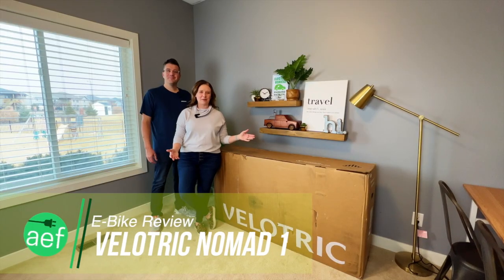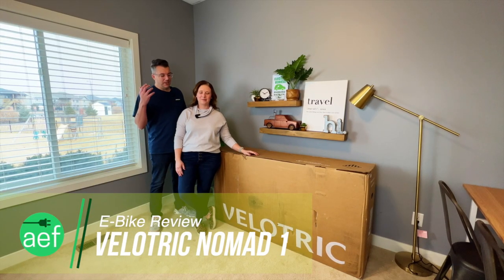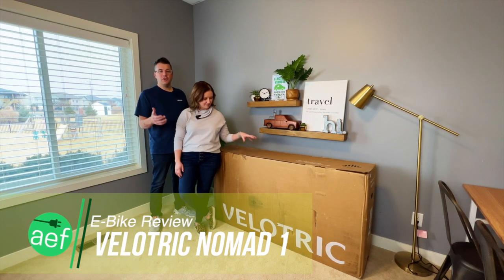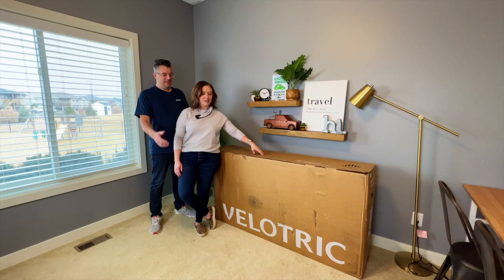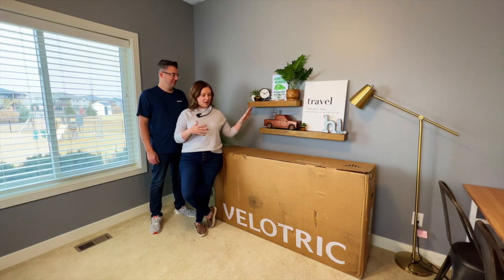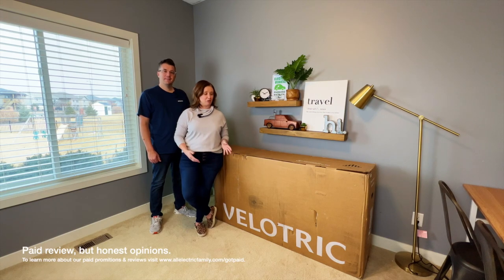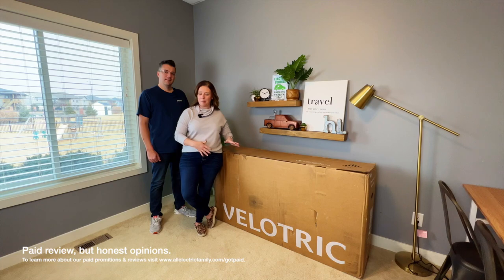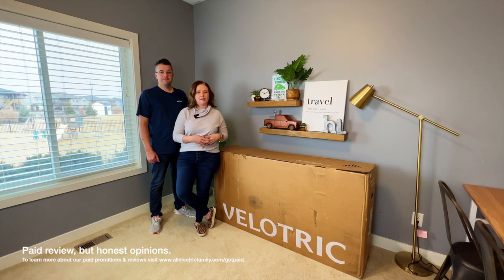Hi, I'm Katie. I'm Steve, and we're from the All-Electric Family. Today we are going to be doing an unboxing of the Velotric Nomad 1 e-bike. It is a fat tire step-through e-bike that Velotric sent us to do a review on, and we were really excited when they sent us the opportunity to do this.